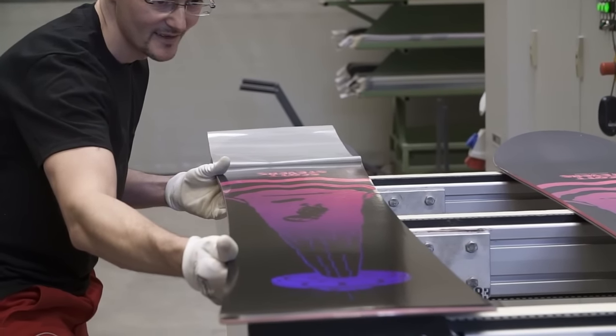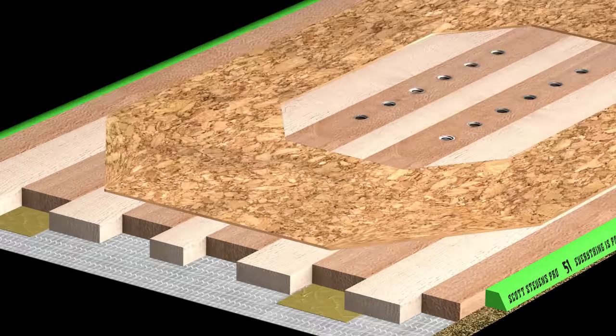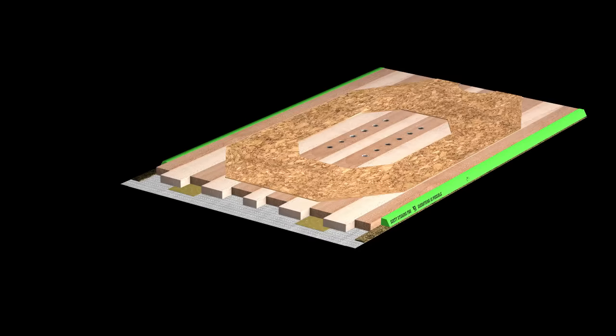Inside the Scott Stevens Pro is a cork inlaid pro core, engineered specifically for an extreme mix of dampening and durability, with the energy required for spontaneous and creative riding.